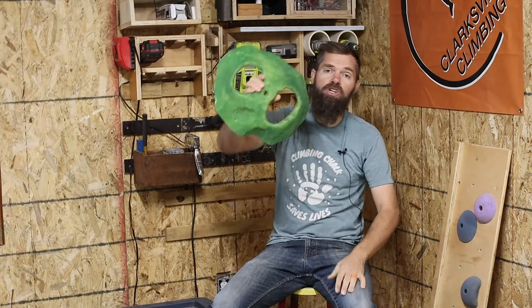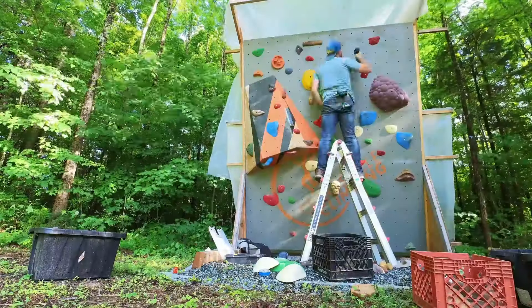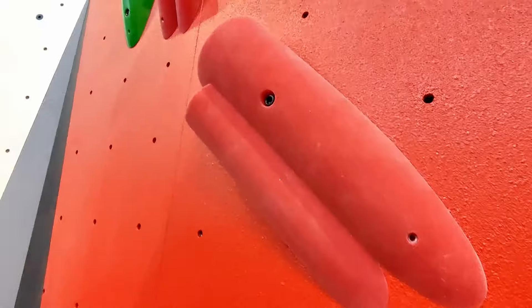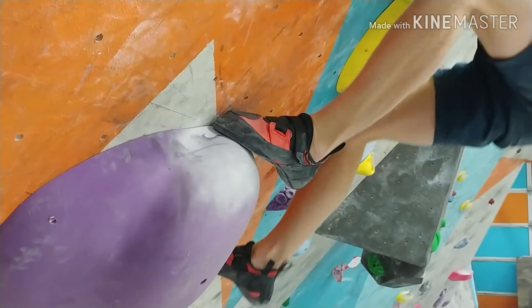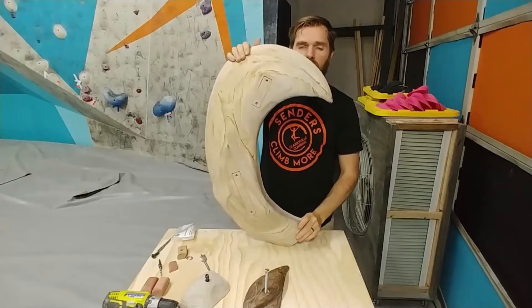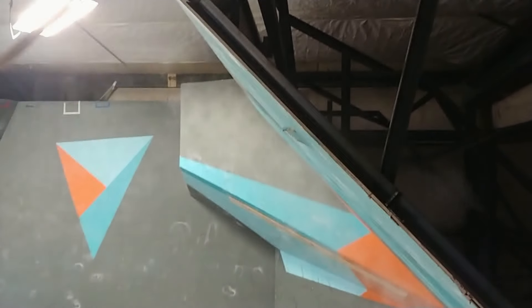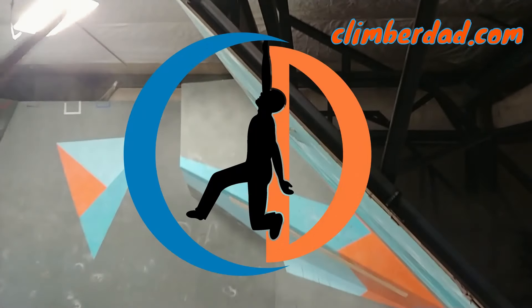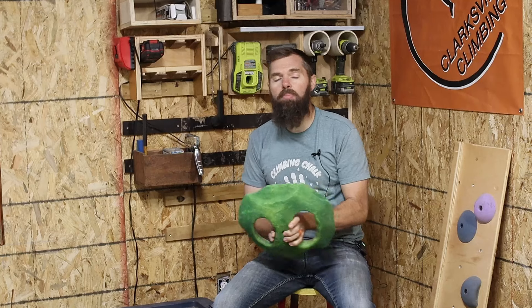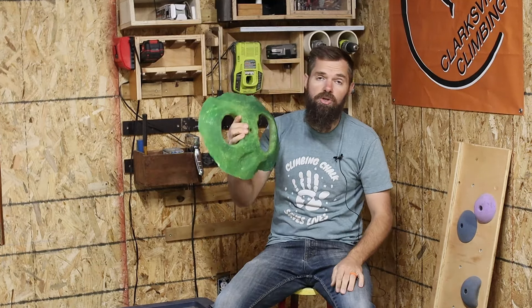In this video we're going to be talking about how to install climbing holds and everything that you need to know about that. Now before we talk about putting climbing holds on climbing walls, I need to talk about the different ways that climbing holds are installed.